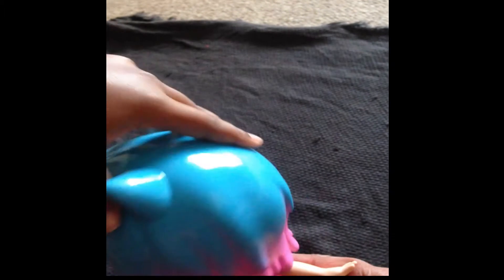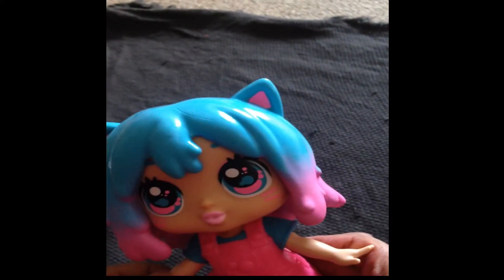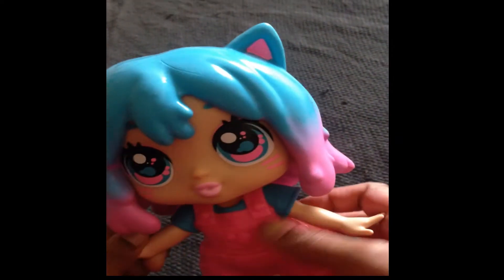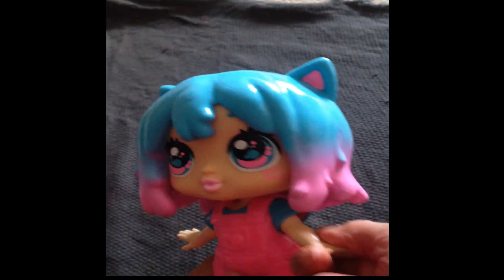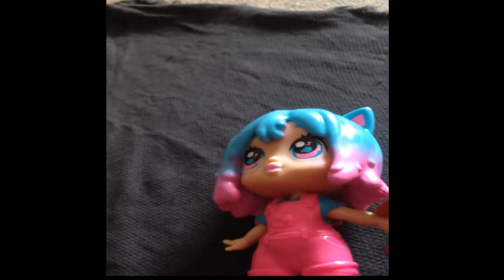This doll has a movable head and poseable arms and legs for having extra fun. I hope you are enjoying this video. Do you like this Bubblegum Kitty doll? Please post your comments.